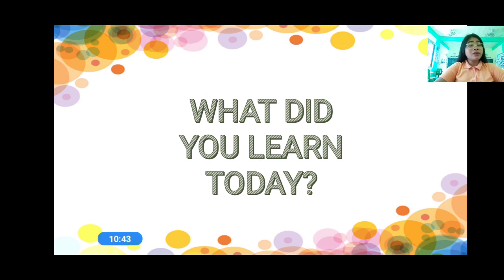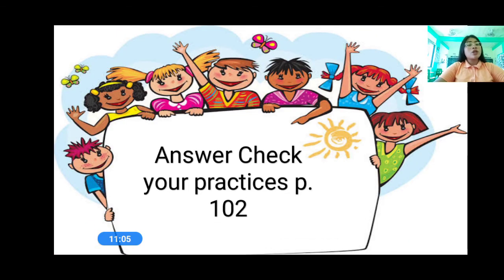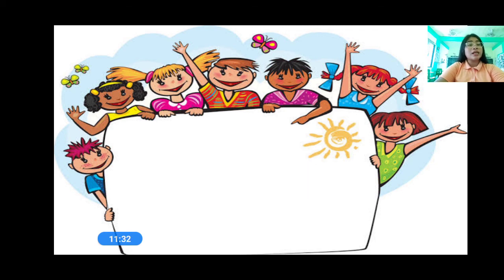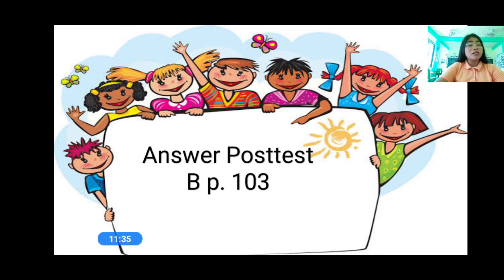So, what did you learn today? We learned today about the tools used in gardening. Gardening is a livelihood activity wherein we raise different plants such as fruits, vegetables, crops, medicinal and herbal plants, ornamental plants, trees, and fruit trees. The tools used in gardening are the hoe, the rake, the trowel, the axe, the shovel, the pitchfork, and the watering can. Now, let us proceed to your practice exercise. Answer check your practices, page 102. Your evaluation is answer post-test, letter A, page 103. Don't forget to answer your practice exercise and evaluation because Teacher Joanna will check it. Your assignment is answer post-test, letter B, page 103.